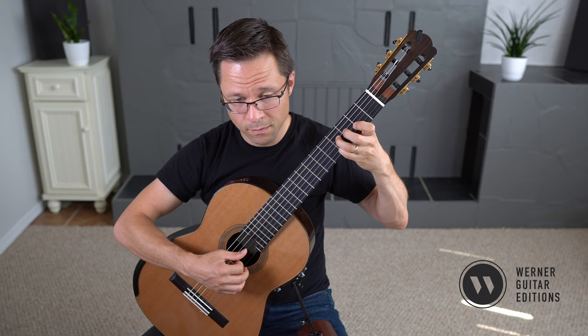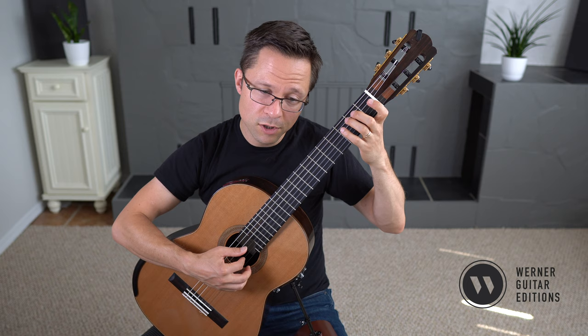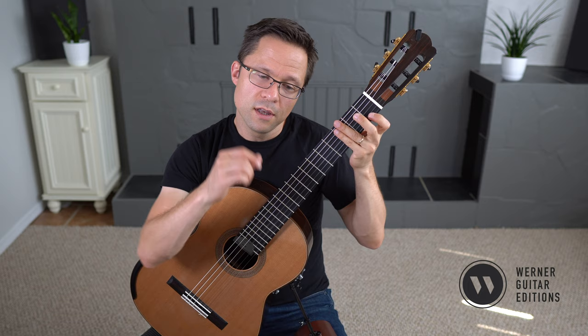But when you actually go to play them, you want to get the next note first. So you might have to get the bass note first if you want to smoothly transition through them.